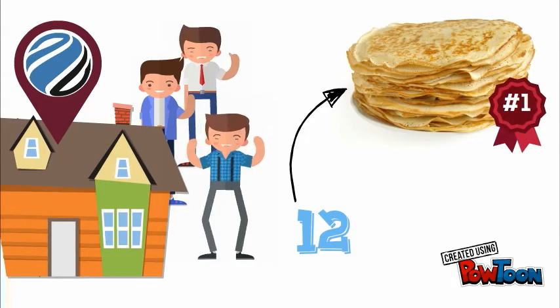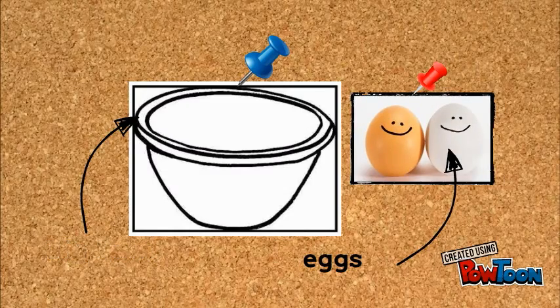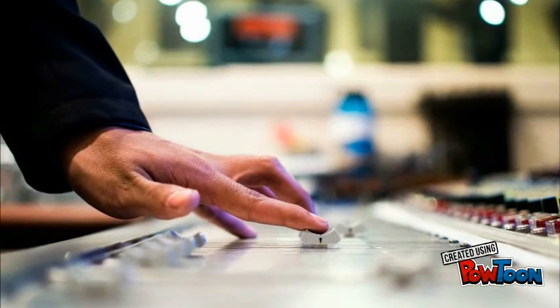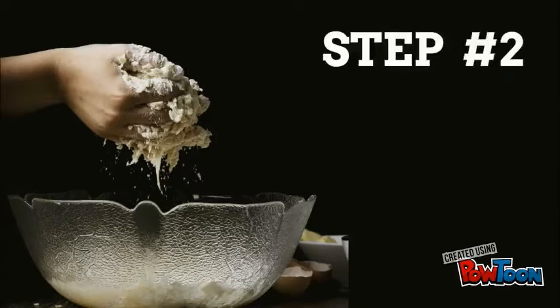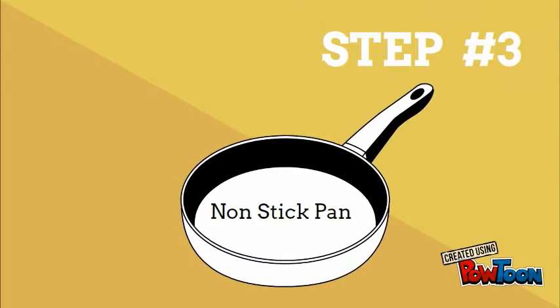This recipe made about 12 crepes for us here at Blue Orient — we were happy and full. Now, find a big bowl. Add the two large eggs, then add the flour, milk, salt, and sugar. Mix it all together, whisk it all up until it's nice and smooth and thick. Step two: take your smooth thick batter and add the water, the oil, and the melted butter, then whisk it all together.